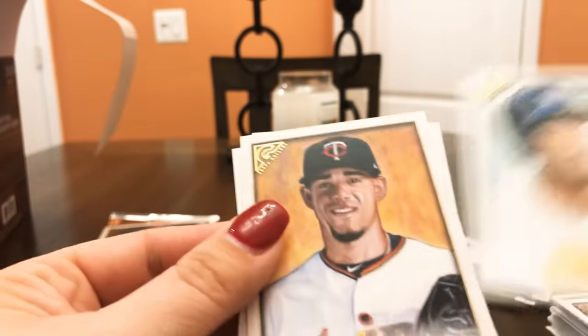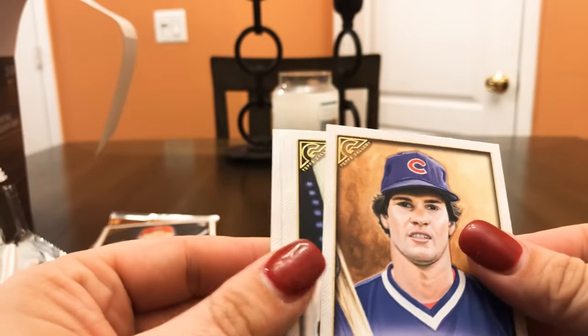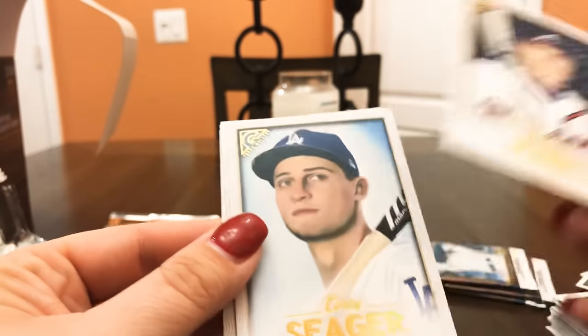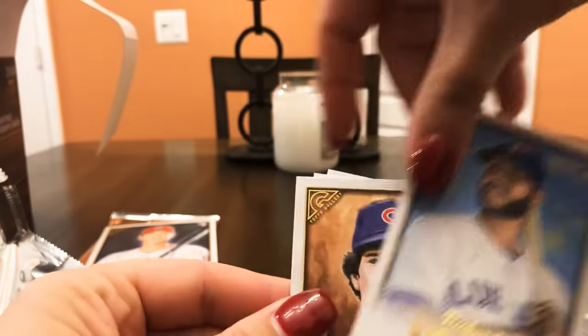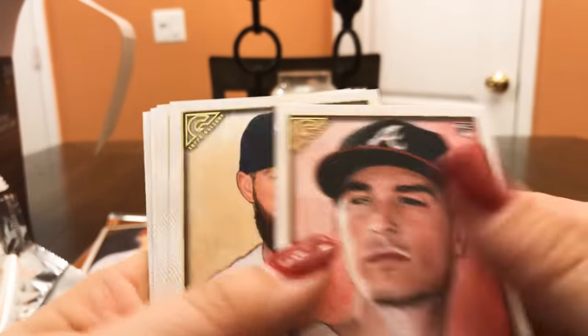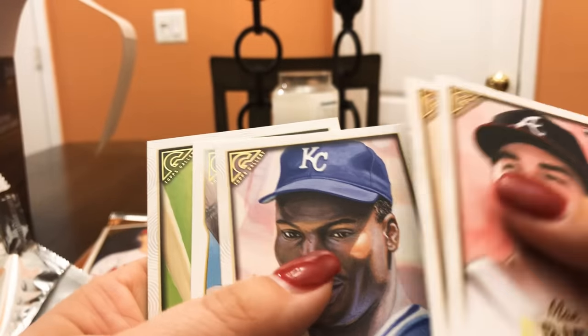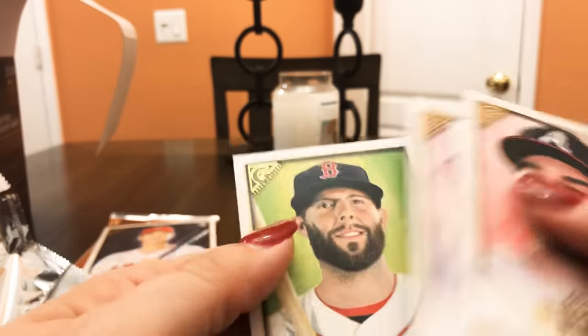Greg Bird. Richard Arena, Ryne Sandberg, Chipper Jones — cool. Corey Seager, Nick Kingham, and then back to Arena. Max Fried, Brandon Woodruff, Bo Jackson, Lou Brock — that's the heritage. Dustin Pedroia. Two more packs left.